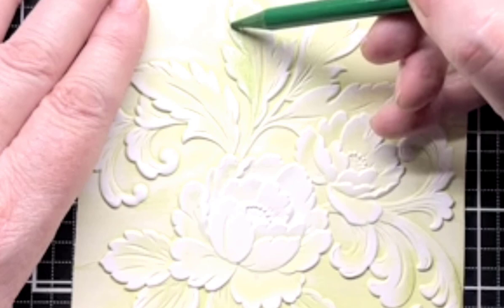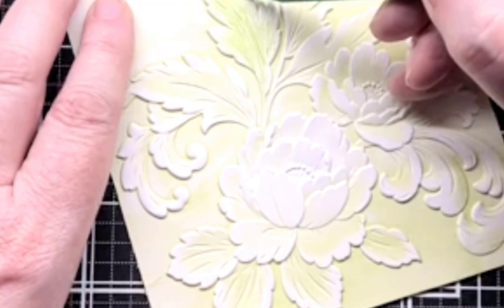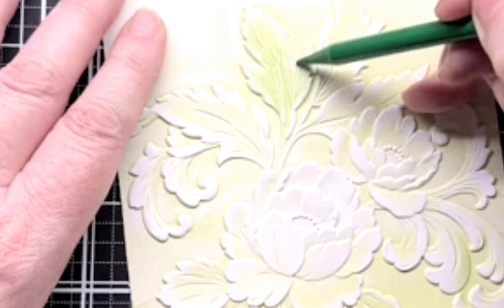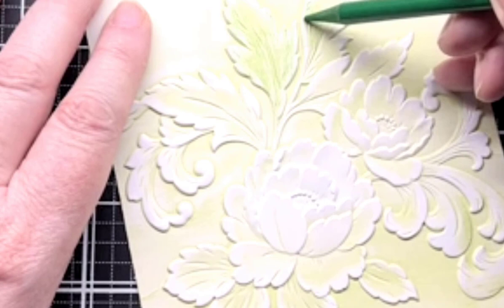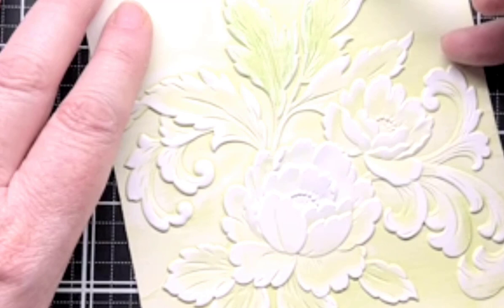One thing that's easier about doing it on this pattern is that it's raised for you, so you don't have to worry about borders or everything around it. I'm just putting a base coat of green on these leaves — this lighter green is Grass Field. You can see a little bit of ink got on here but I didn't care because it was green and it'll just make it more textured.